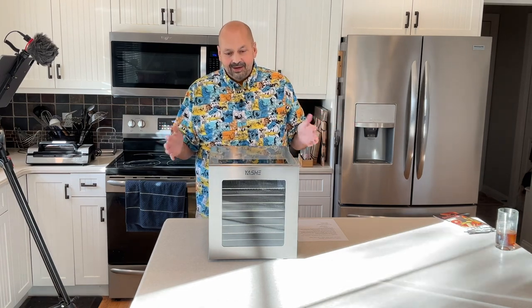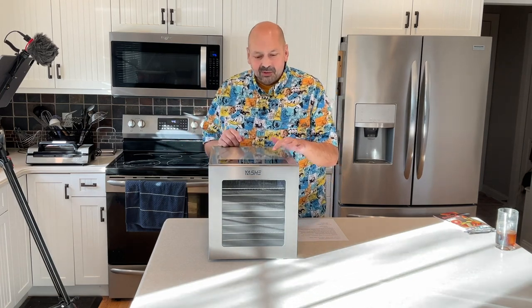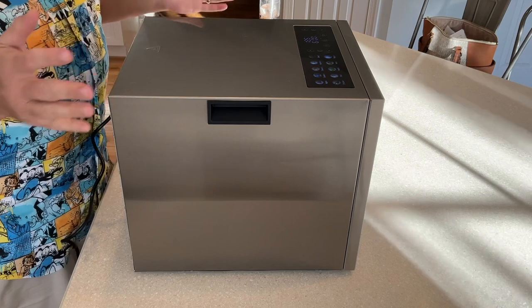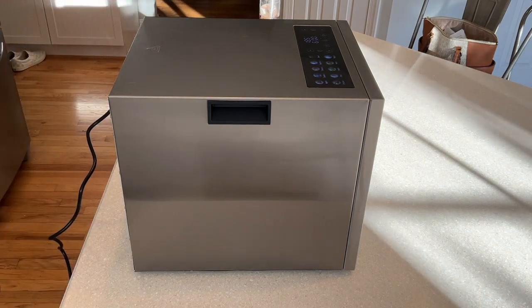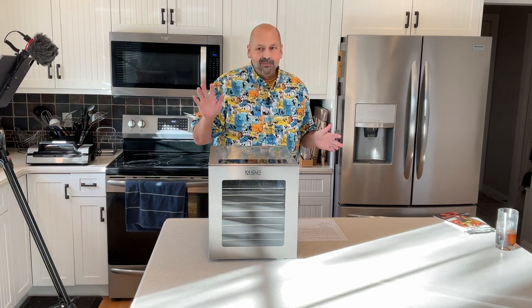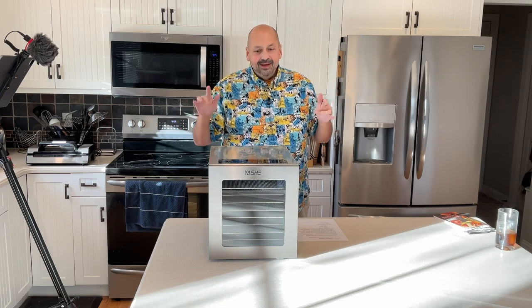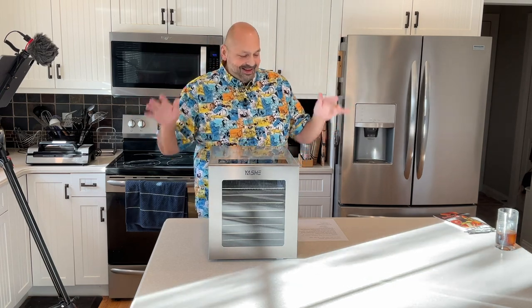Hi everybody and welcome back to the kitchen. Today I have something that just gets me excited looking at it — it's stainless steel, it looks high-tech, and check out this display — that's beautiful. I've never used this product before but I'm excited to try it, and sadly we don't get to do that today. I know it's kind of a tease, but today I should introduce it.